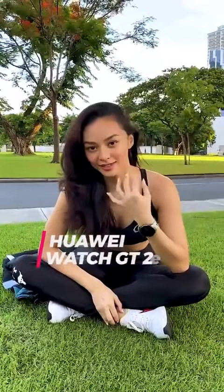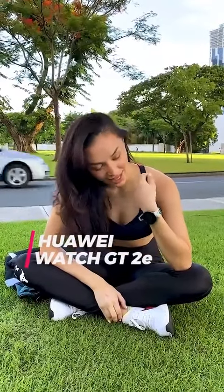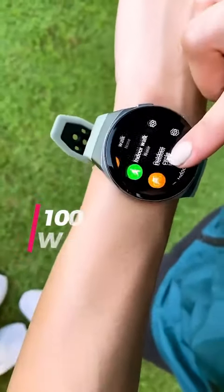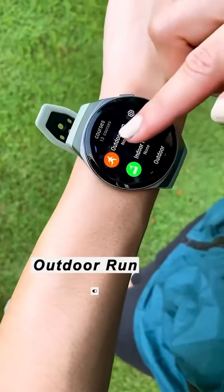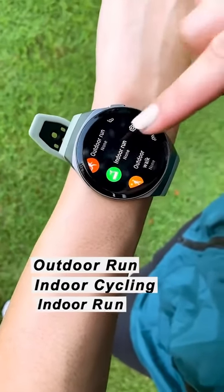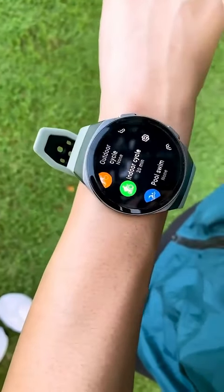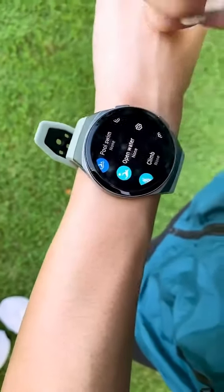I want to show you some qualities of my new smartwatch, which is the Huawei G2e. I love that it has around 100 different workouts you can choose from — from outdoor run to indoor cycling, indoor run, swimming, yoga, pilates, and even triathlon. It even measures that.